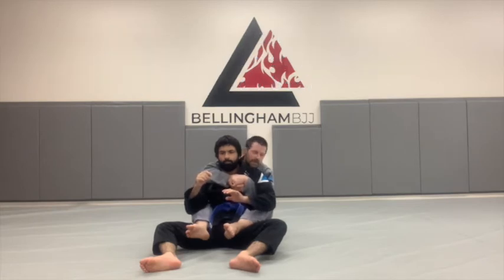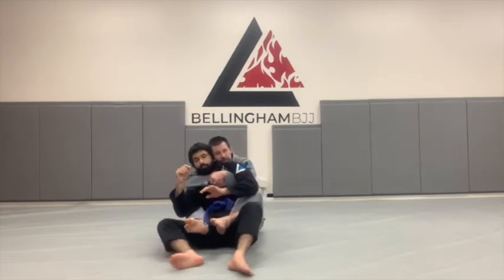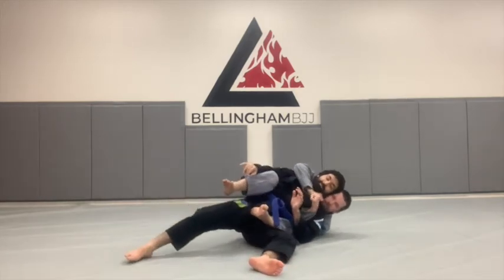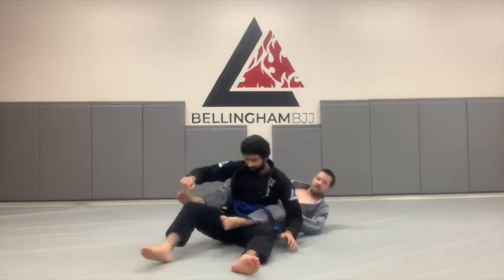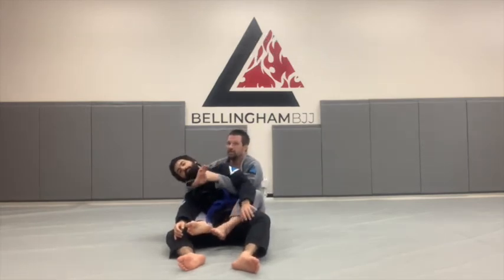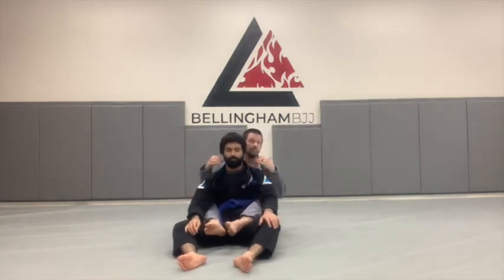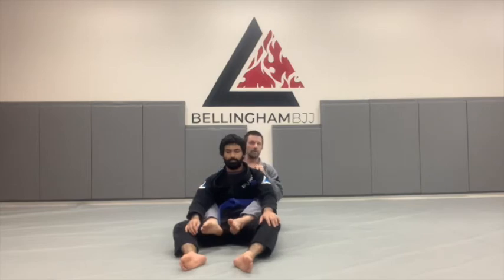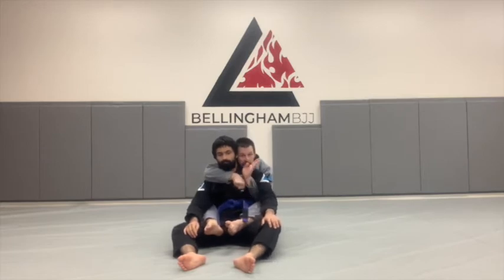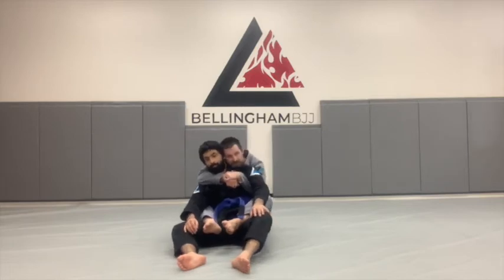I want my sternum in the middle of his spine and my ear next to his ear — not to hear his thoughts, but because I want to stay tight to him. When Elias moves, I move around with him. No matter where he goes, I'm stuck to him, always ready to start attacking. If I let my head and chest separate from him and he moves, not only can I not threaten the choke anymore, but he's already on his way to getting out. So: sternum attached to his spine, ear next to his ear, chin on his shoulder.